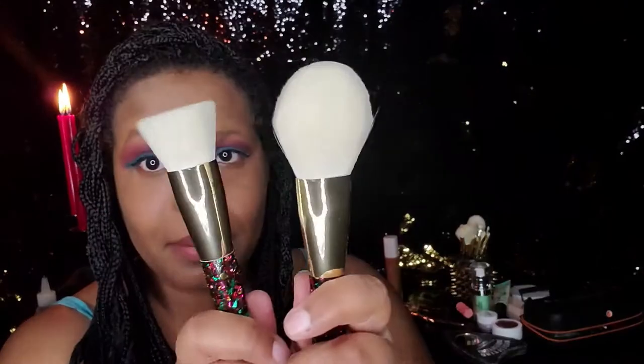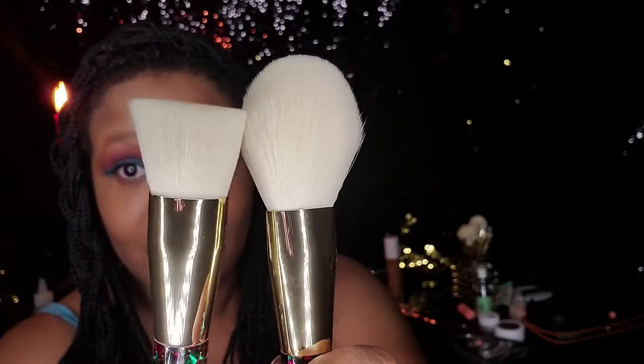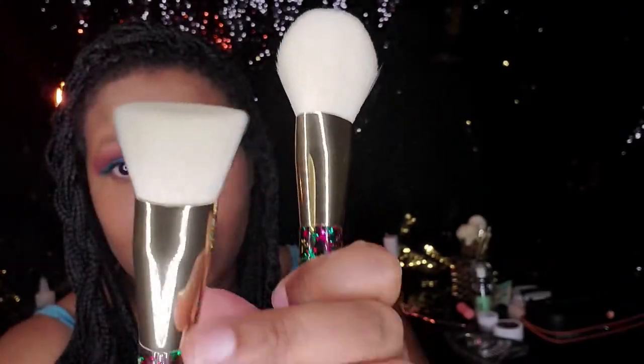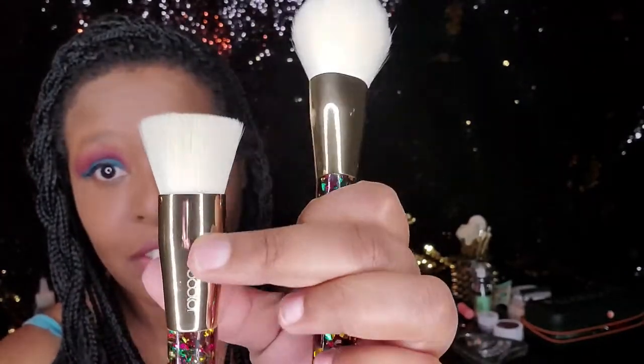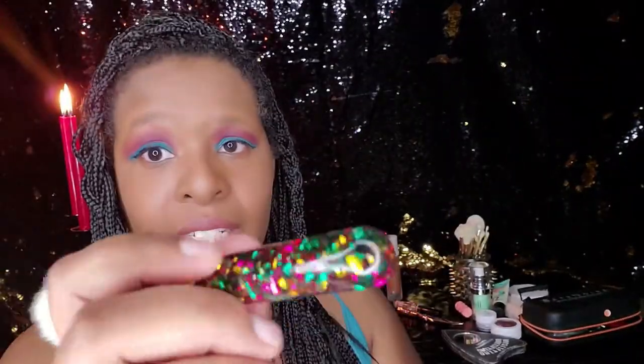I'll probably make a video on how I get stains out of my makeup brushes — not just washing them, but getting all-out stains out, because these bad boys may actually have some stains. There's also the engraved Dew Color logo right there, and again it's all resin — it's all super cool.